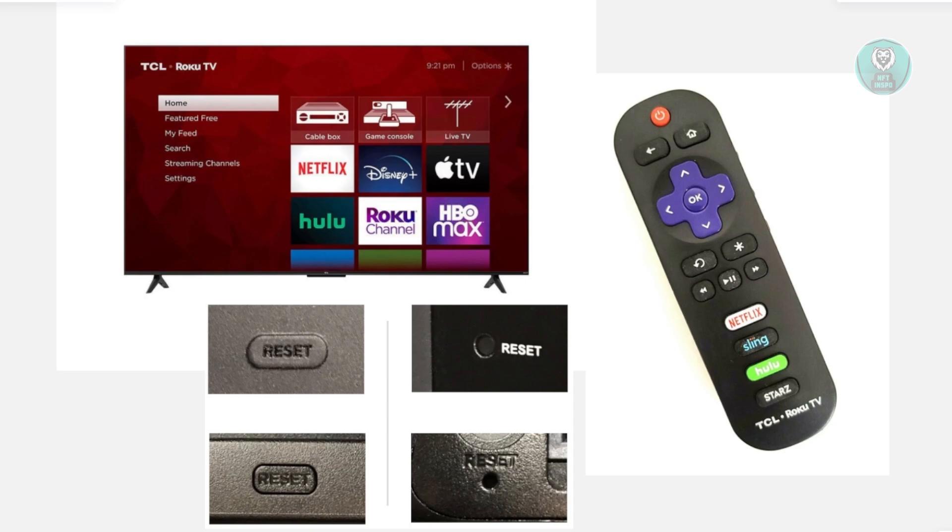You might be wondering how to exactly fix this problem. Well, the first thing you want to do is power cycle your TV. Go ahead and turn it off and unplug it from any electrical outlet. Press and hold the power button on the actual TV itself for about 30 seconds. The power button is usually at the back of the TV or at the side, depending on what model you have. Wait for about 2 to 3 minutes, then plug the TV back in and turn it on and see if that solves the issue.